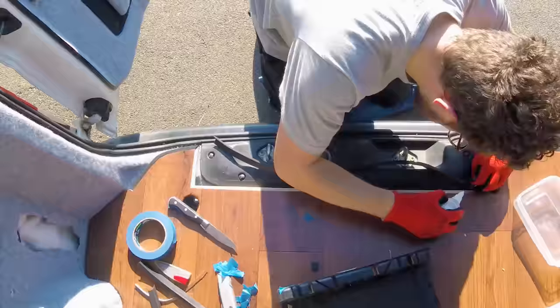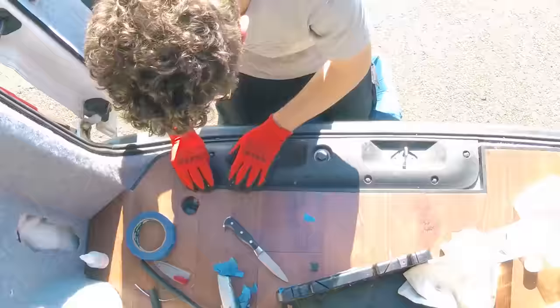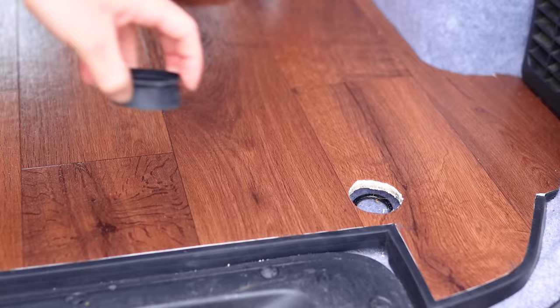I added a rubber edge to the side nearest the door to smarten it up and created some circular rubber edges around the load ring holes to protect them.